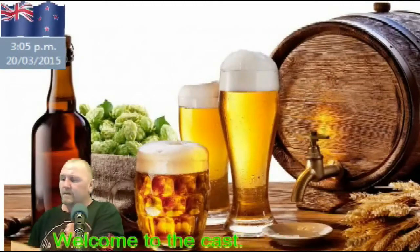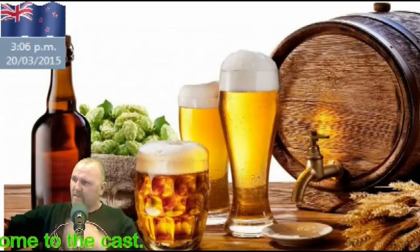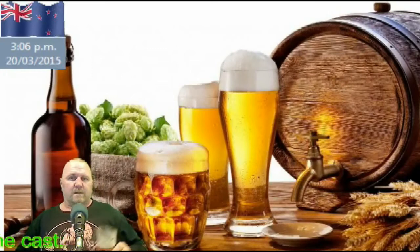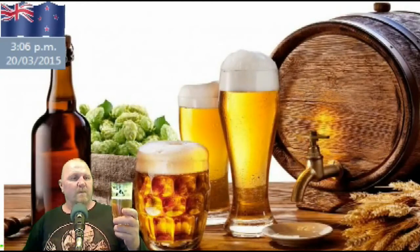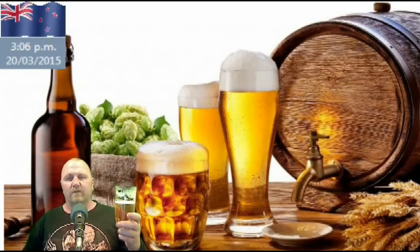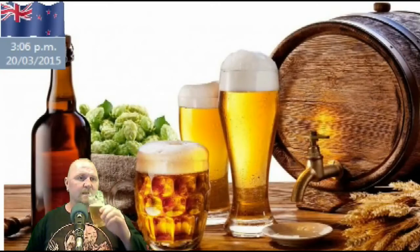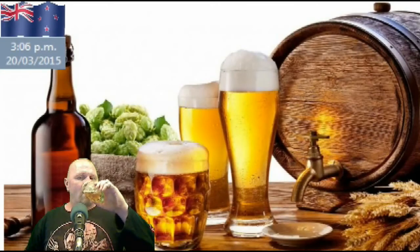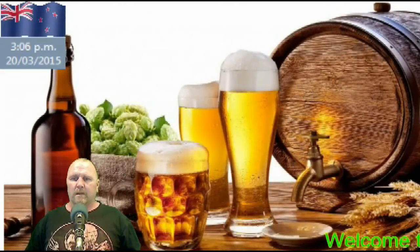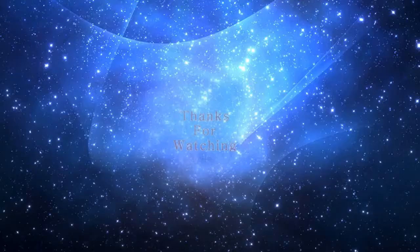And it's pretty damn accurate, I tell you what — I think mine might be slightly darker. But anyway, just a quick review to let you guys know how the Kiwi Pale Ale turned out. I think my next review will be of the pumpkin IPA that I made. Damn good drop. Cheers guys, over and out. Thank you.